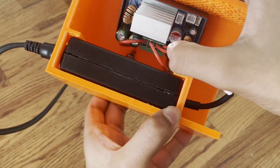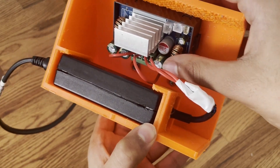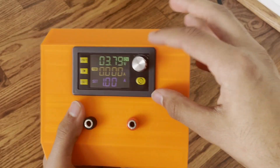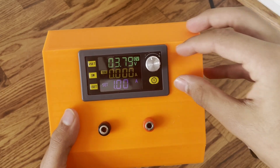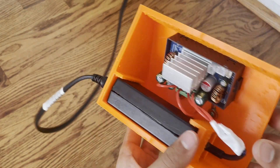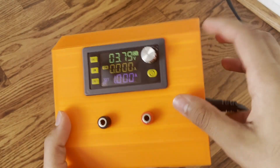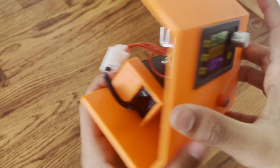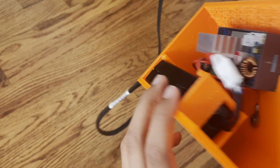Those ground and VCC wires are going into the VIN plus and VIN minus on this buck boost converter. I got this converter on AliExpress for about $10 — just search 'DC buck boost converter' and make sure the maximum wattage is at least 10 watts higher than your laptop adapter. This one is nice because it has a screen and current controls, but there are ones where you just use a screwdriver to control it, depending on how cheap you want to go.